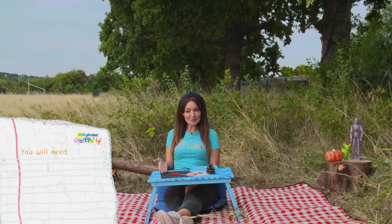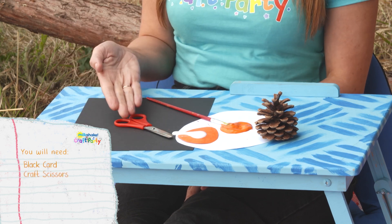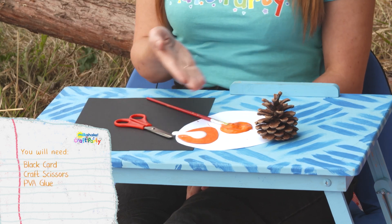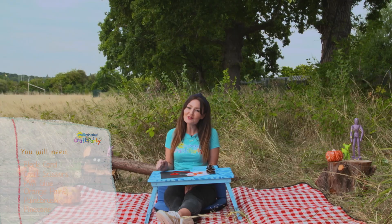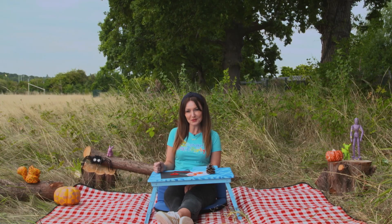The Milkshake Craft Party item we're making is a pumpkin pinecone. You will need some black card, craft scissors, PVA glue, orange paint, a paint brush, and a pinecone. And don't forget to ask a grown-up to help you Milkshakers.